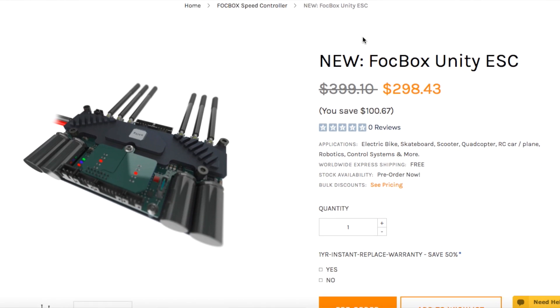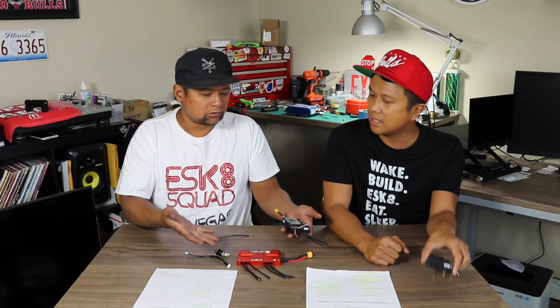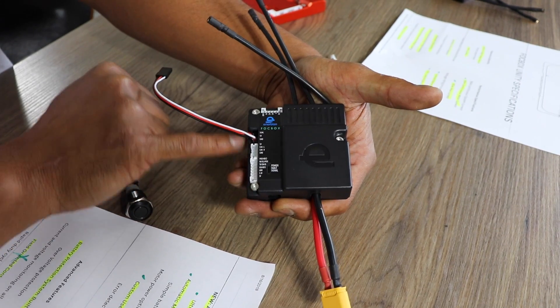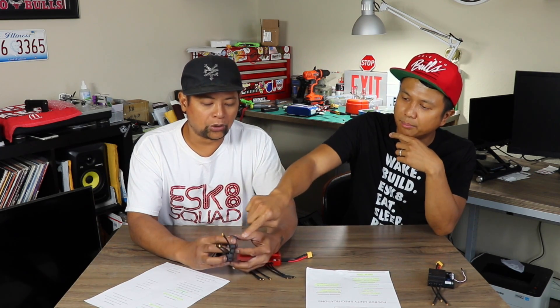This is going for about $250 US dollars. You might think that's a lot, but you're actually getting two ESCs in one. A single Fox Box used to cost around $130, so getting both combined for $250 is a pretty good bargain. And unlike the Fox Box which is mostly plastic with just a heat sink on the bottom, the Unity is a full aluminum heat sink enclosure.